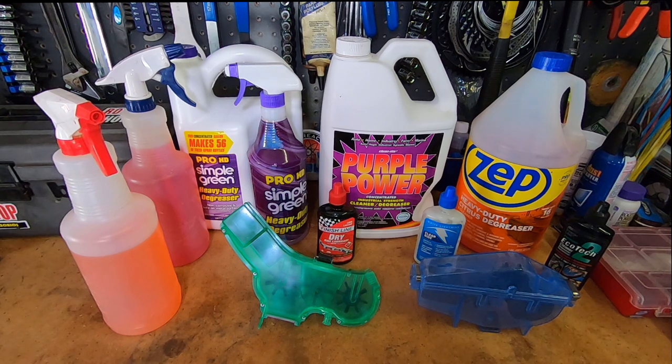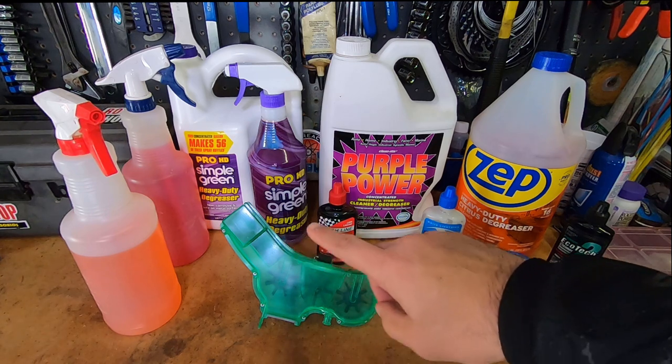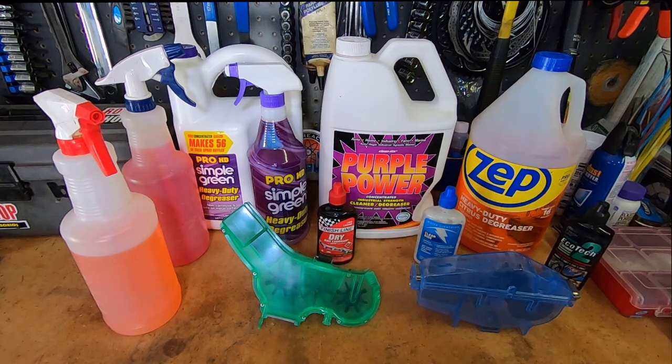Welcome back to my channel — if you're new, welcome. Today I'm going to go over some inexpensive alternatives to those expensive boutique degreasers for your bike cleaners, or to clean your chain, whether you use an actual bike chain cleaner or you just spray down your chain or soak it. Hopefully this will give you some insight into alternatives that are not going to break the bank.